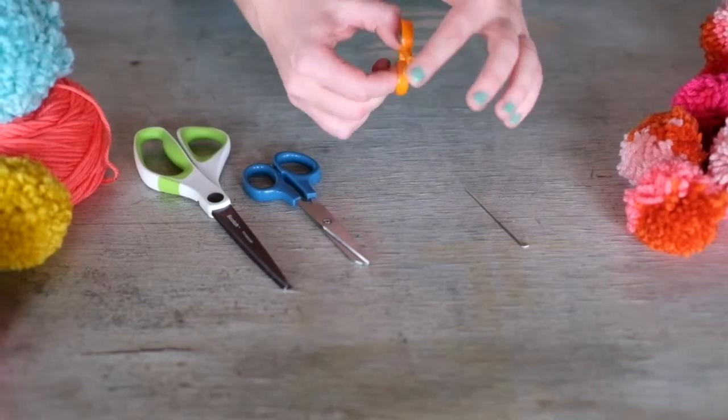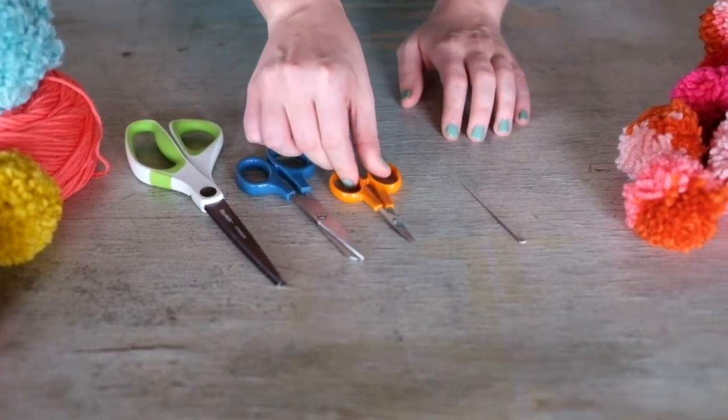And last, curved scissors are always a really good idea as they give you a more accurate cut.